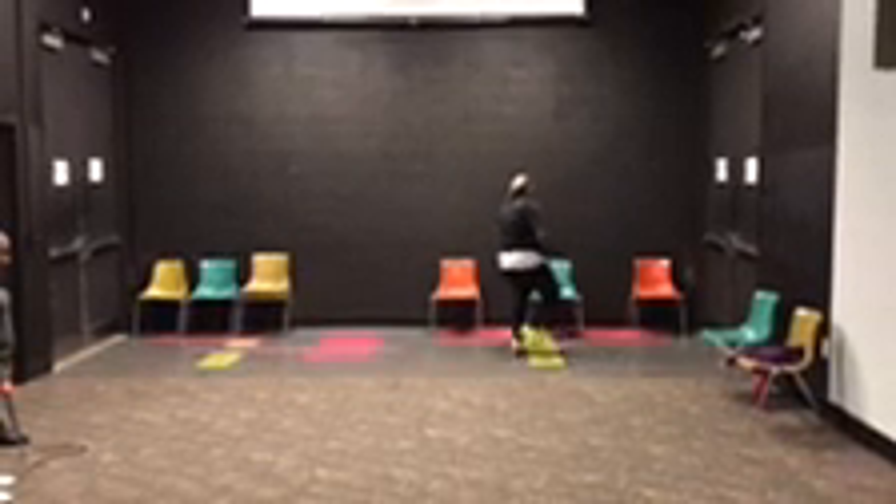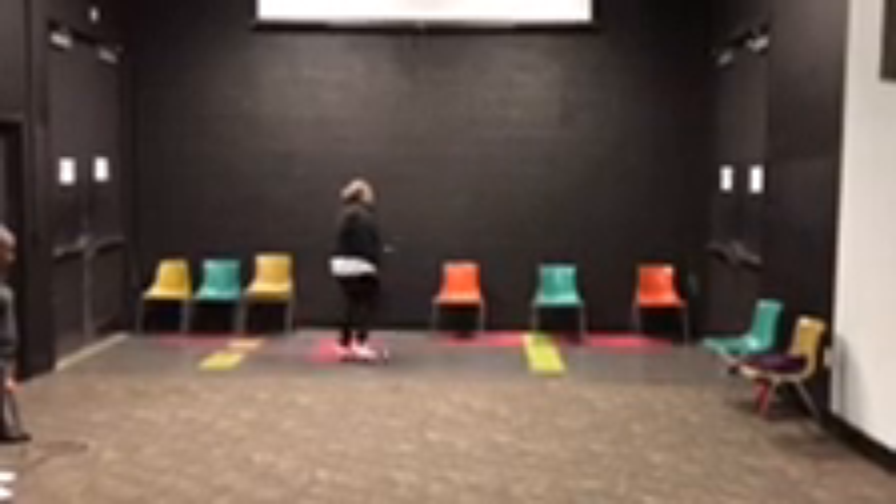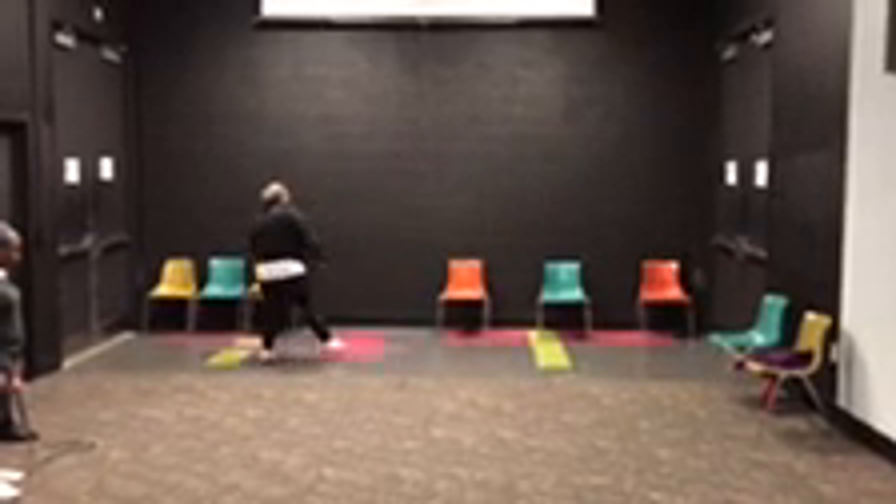Stand on eight. Step, heel, step, heel, step, hop, step, hop, step, heel, step, heel, step, hop.